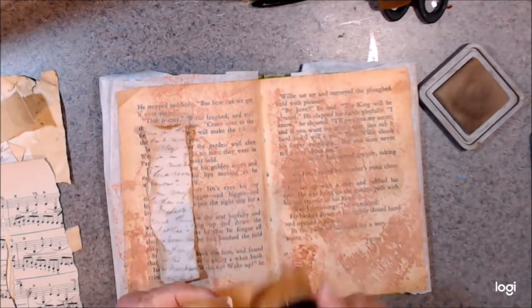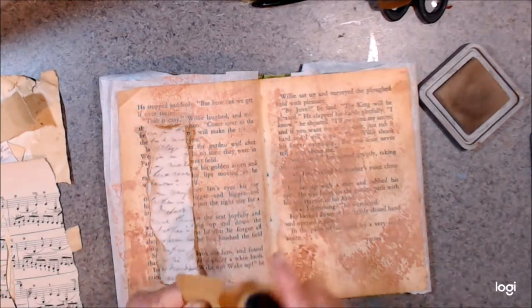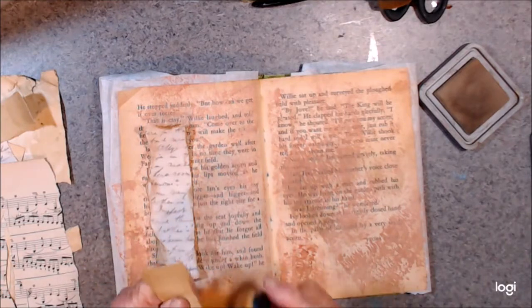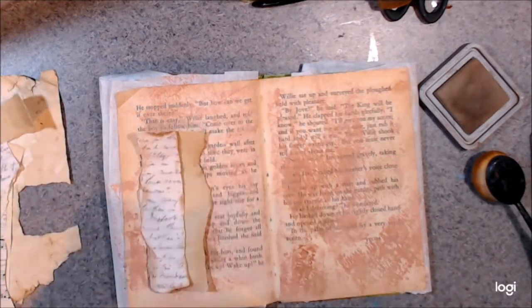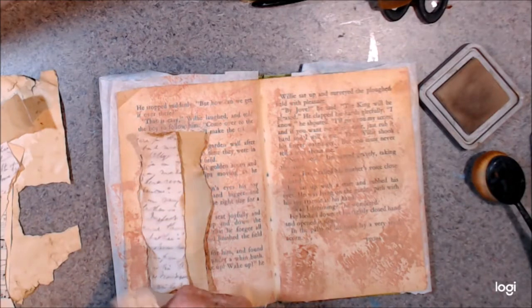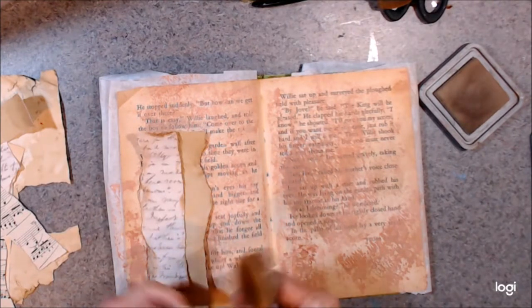I won one of these makeup brushes in a giveaway and they're absolutely fabulous - I have to buy some more of them for my other colors. I quite like this style of putting down a little bit of paper and I thought I'd come on and have another go at it.